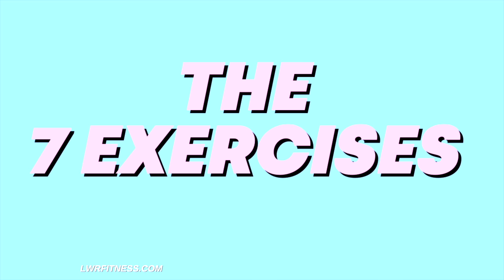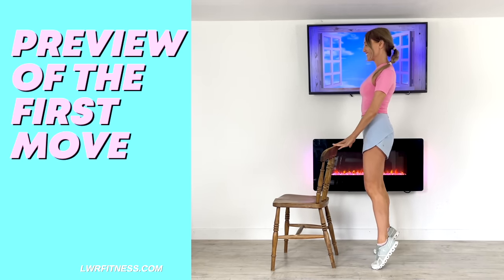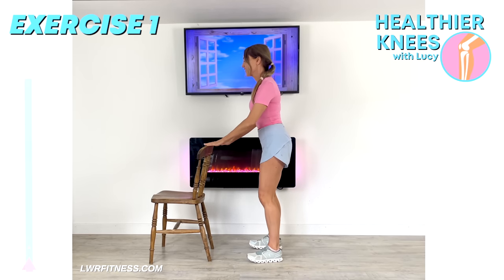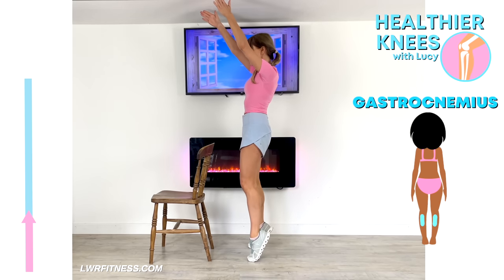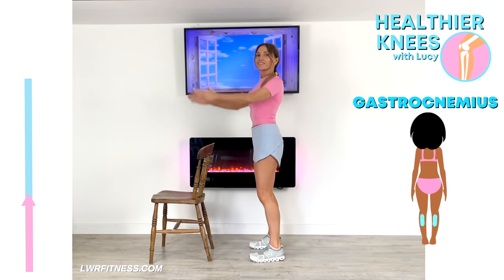Let me just quickly show you the first move. We're going to start off with simply doing calf raises. Standing in front of your chair — use your hands on the chair if you need to for balance — and just raise those heels off the ground, just raise and lower. So this is exercise one. You can add in the arms to really work your core a little bit harder if you feel confident doing that. If not, keep the hands on the chair.